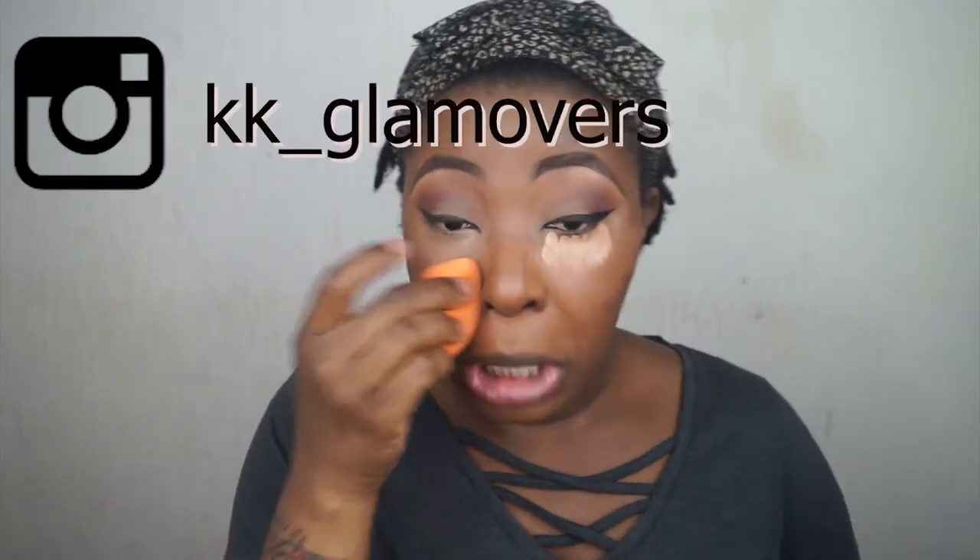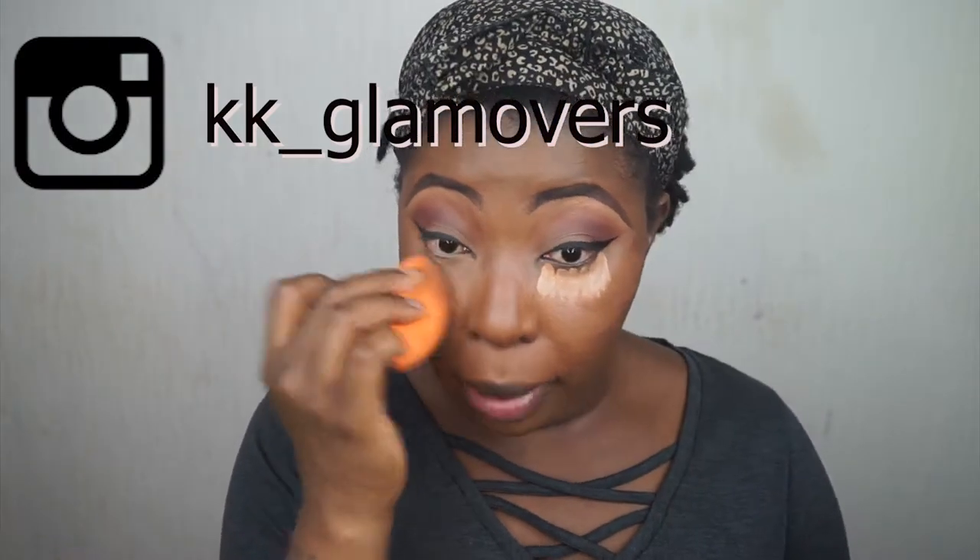If you watch me, enjoy my content, and you are in the London area and would love to be on my channel, please hit me up — I've been looking for models. You don't have to be a professional model. If you're in the London area and would like to be on my channel, slide into my comments or — best way — slide into my Instagram DMs. I'll leave my Instagram across the screen.